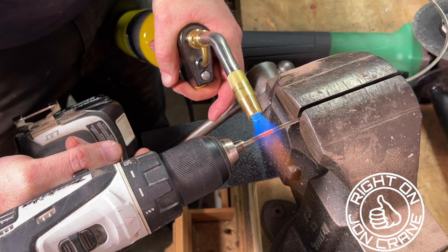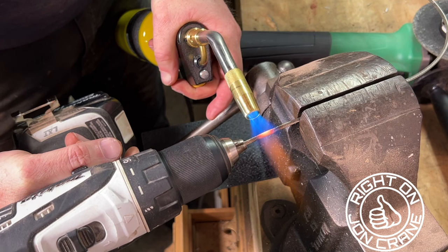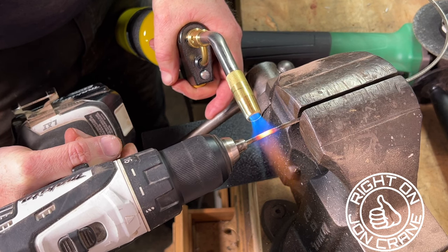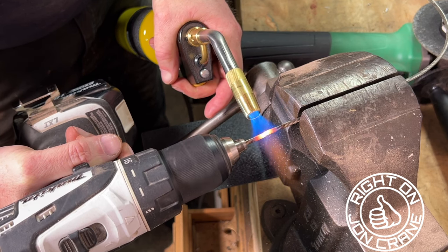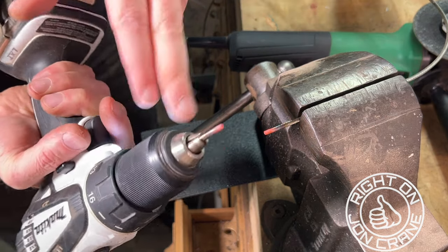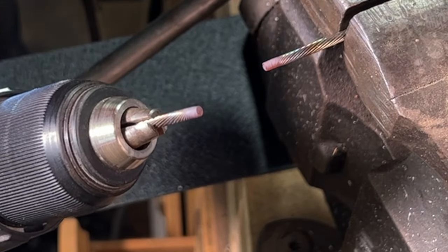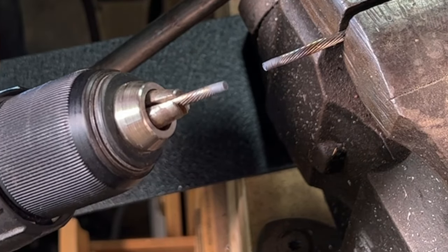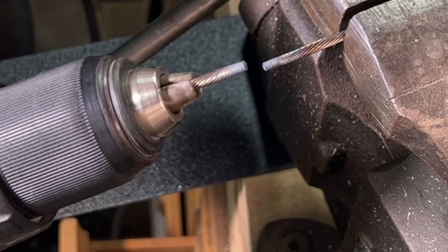I slowly start to turn the drill, and just like that, it makes a nice end that won't unravel. This is easy now to get into your little connectors, your crimp-ons, that type of thing.